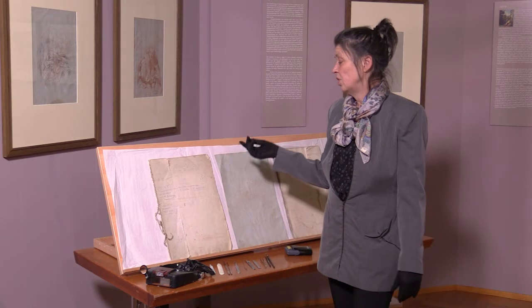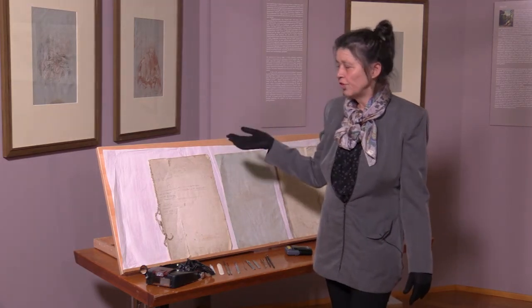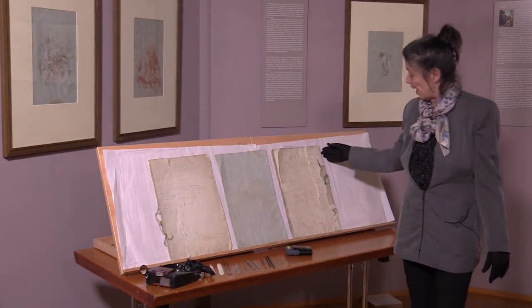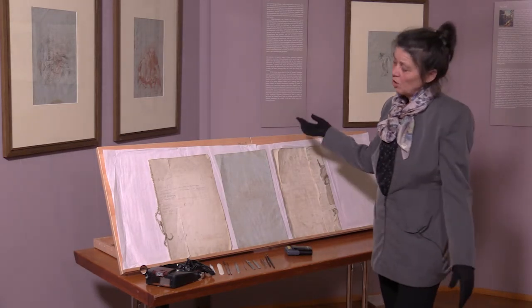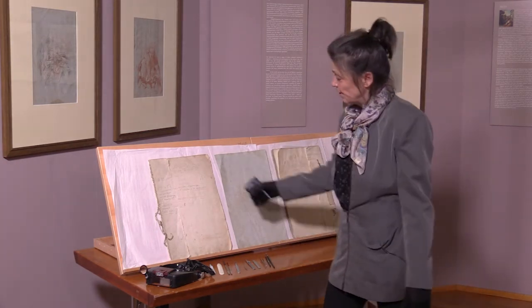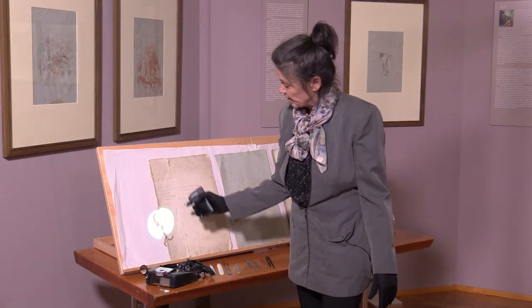Es war sehr schwierig, dieses Skizzenbuch bzw. die Skizzen auszulösen, weil es mehrfach Bindungen gab. Das ist eine alte, bekannte Fadenbindung, also traditionell, und es sind mehrere Lagen hintereinander gebunden worden. Man kann das hier im Einzelnen ganz gut sehen, diesen Faden, aber auch die Leimung.